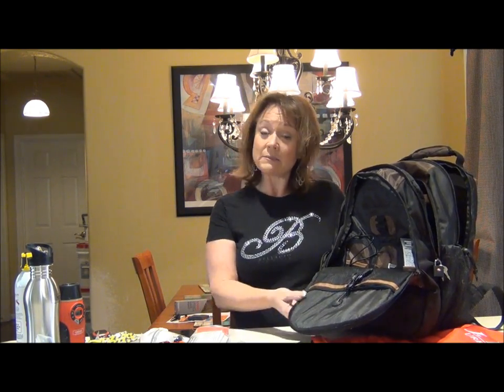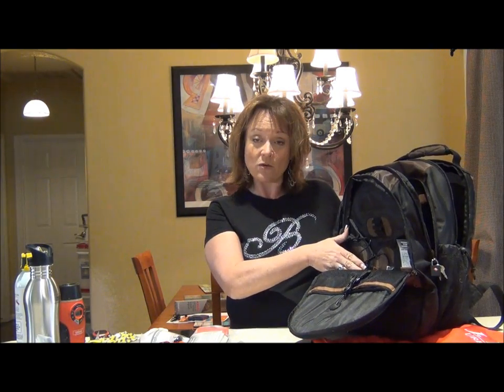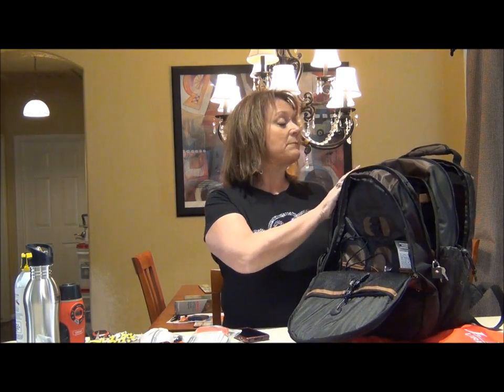We have spent some time on my blog, thesurvivalmom.com, talking about that particular worst-case scenario. But it's really a worst, worst case scenario. It is so much more likely for you to have a breakdown by the side of the road, or if you live in a big city, come out from work one day and find that there are riots or that it isn't quite safe to walk or drive home. This is meant for urban survival. Inside here you have a little tiny generator that is going to store power for you to power up your cell phone, an iPad, a laptop. In the last pouch there is a padded section where you can put a laptop.